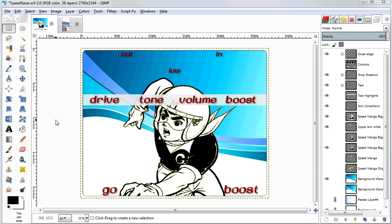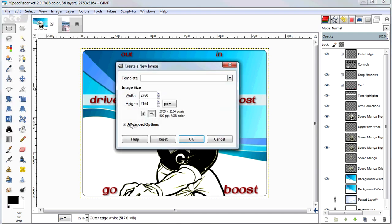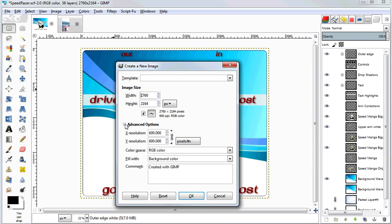Let me walk you through the process starting from scratch. Let's create a new image with File > New. The first thing you've got to pick is the resolution of the image. I'm doing this in 600 dpi — dots per inch — which is kind of overkill for the size of the printout we're doing on this little two-and-a-half by four inch pedal, but I found it better to err on the side of higher resolution rather than low.